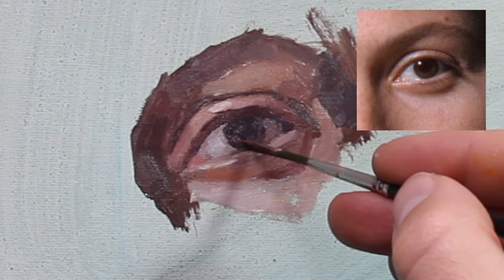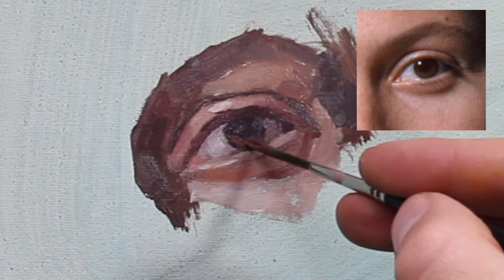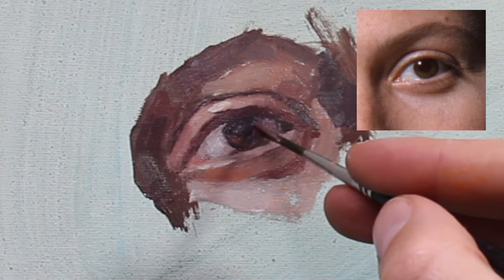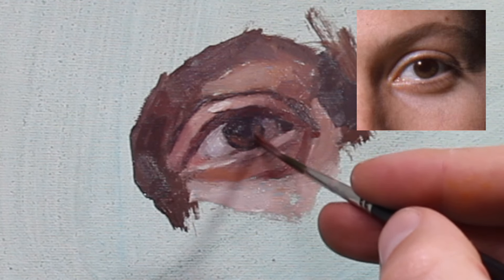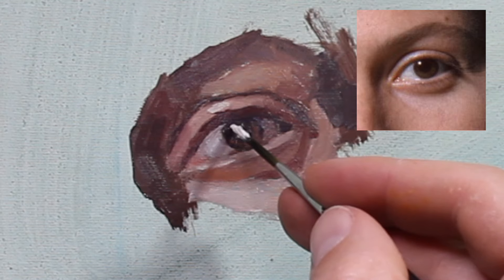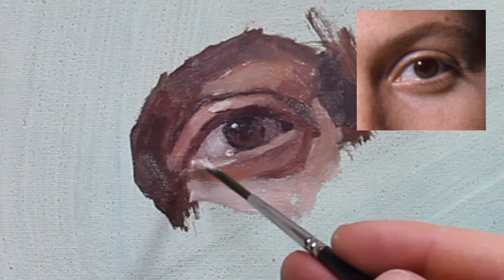Tip number four: the iris — the colored part of the eye — tends to be lighter on the side opposite the light source. In this demonstration the light source is coming from the left, so on the right side of the iris I'm pushing the color a little bit more and lightening the brown. The catchlight — that strong little dot of reflected light — is going to be on the side closest to the light source, opposite the lighter part of the iris. The catchlight falls half in the pupil and half in the iris.